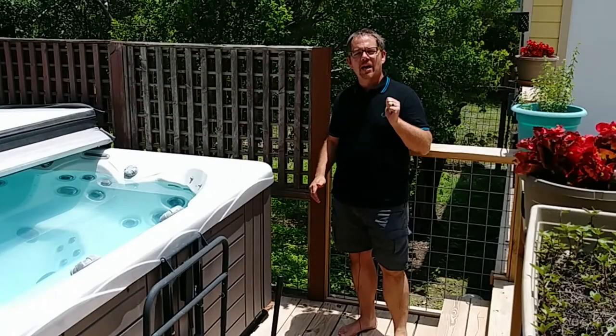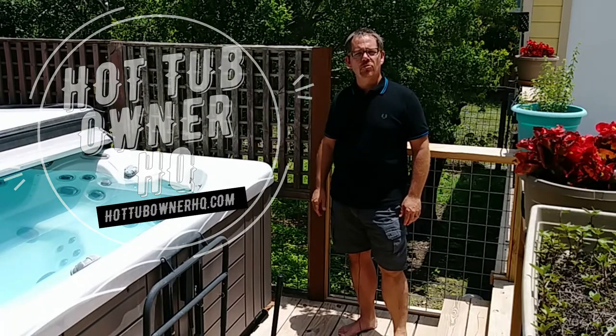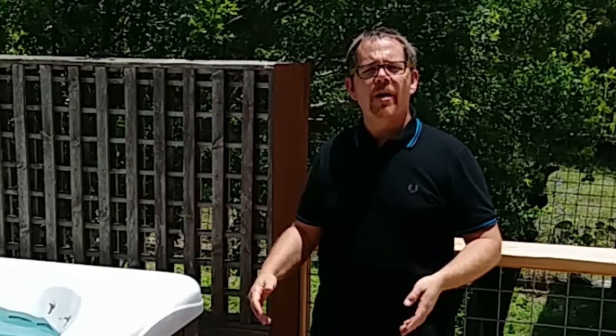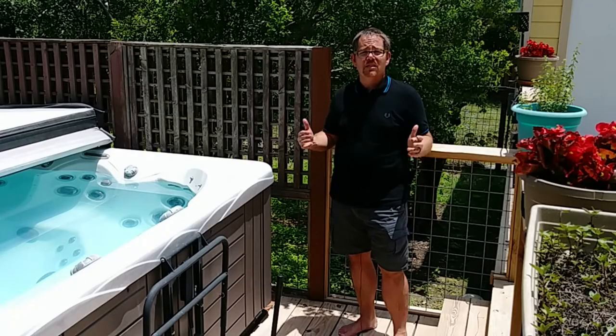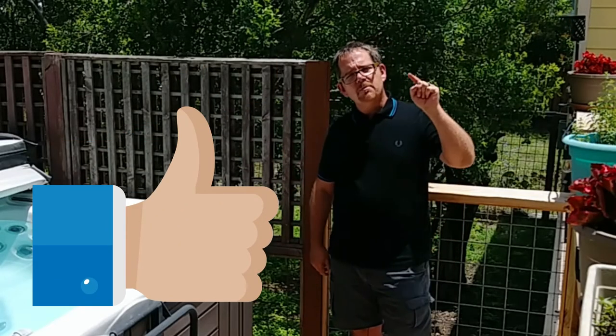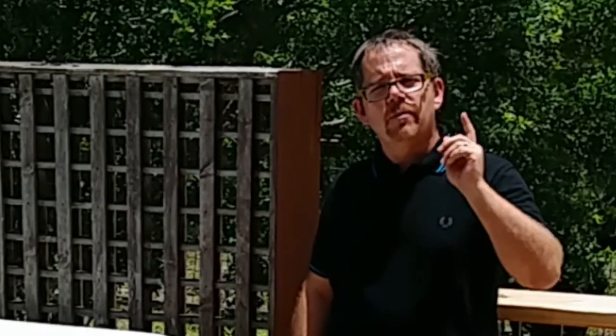Hi everyone. My name is Jeff Campbell. This is my channel, Hot Tub Owner HQ. I also have my website, hottubownerhq.com. Both here and on my website, I get into all of the best tips, tricks, and hacks that I know from having owned four different hot tubs over about the last 15 years. I'm not an expert, I'm not a hot tub salesman, but I've just made a lot of mistakes along the way, and I want to save you the hassles and headaches by sharing my tips with you. I would love it if you gave this video a thumbs up, smashed that subscribe button and the bell notification button, so you get notified of future videos just like this one.